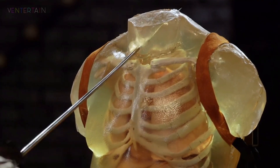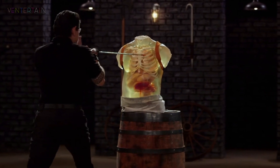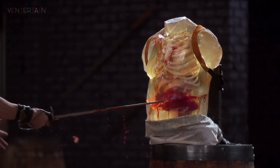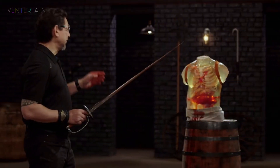Here we go. Nice work. All right, Bob. The point is sharp enough to deliver a straight thrust all the way through this ballistics dummy. Your weapon, sir, will kill. Thank you.